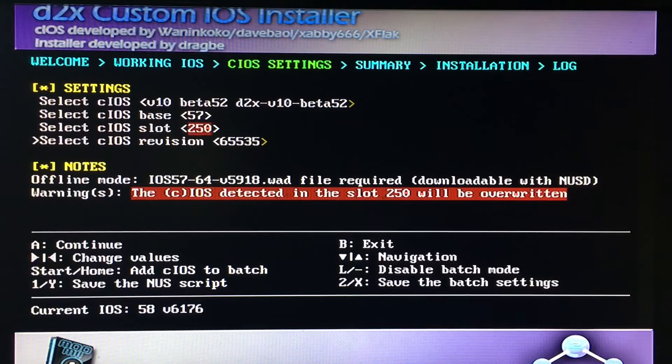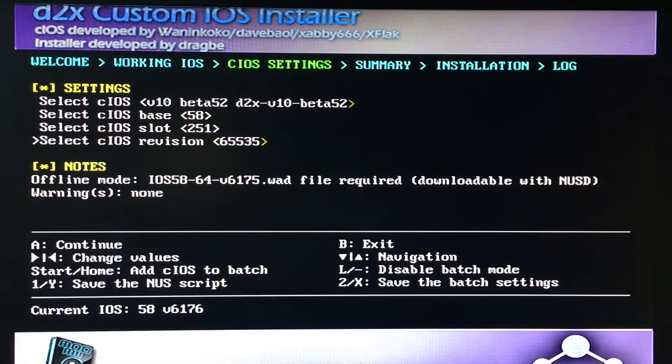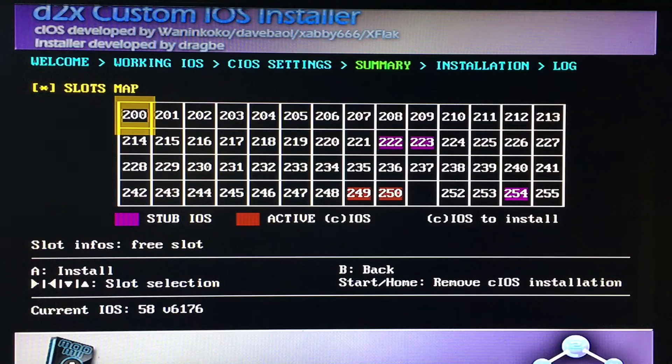Scroll back up. The base is gonna be 58, the slot is gonna be 251, and the revision is the same thing — 65535. We have to run it again. Press A, then press A to continue again.